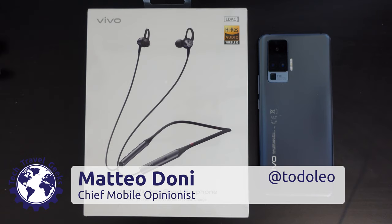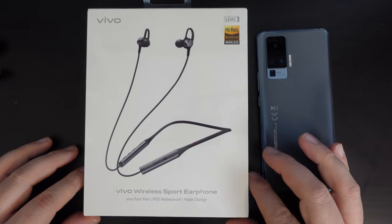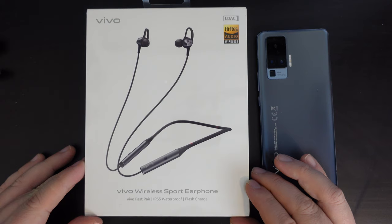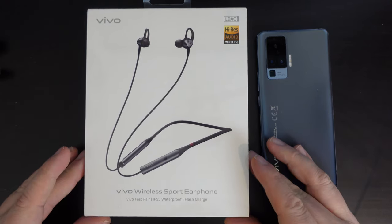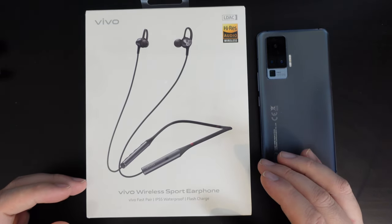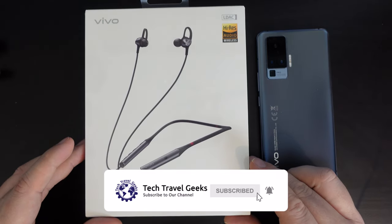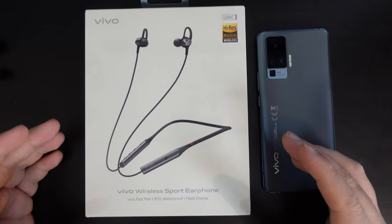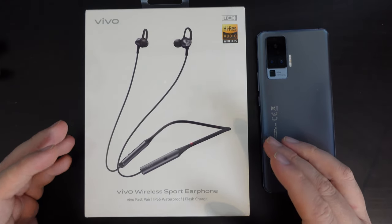Hello, I'm Matteo, the Chief Mobile Opinionist here at Tech Travel Geeks, and this is Earphone Tuesday, a new tradition in 2021, where every Tuesday the Tech Travel Geeks will unbox and provide some first impressions or do a full review of a set of earphones. If you don't already, please do subscribe to the Tech Travel Geeks here on YouTube. Not only do we unbox and review earphones, but we cover consumer electronics and any gadgets or things that we think make the travel experience better.